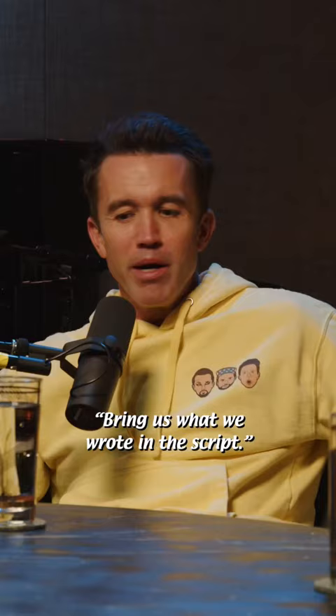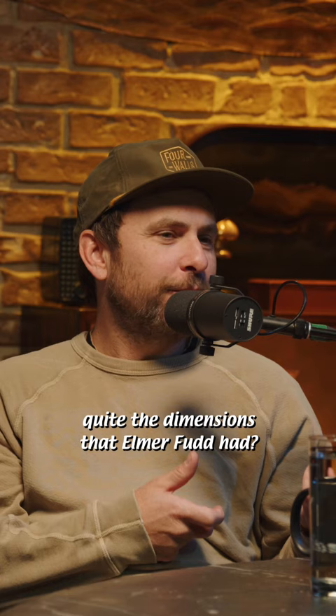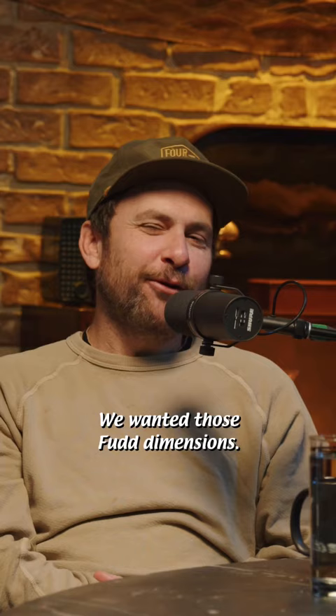And they're like, dickheads, this is what you wrote in the script. And we're like, well, don't bring us what we wrote — bring us what we were thinking. Didn't we determine that there were no actual guns made with quite the dimensions that Elmer Fudd made? So we had to manufacture it. Yeah, we wanted those Fudd dimensions.